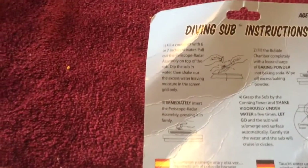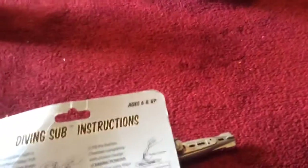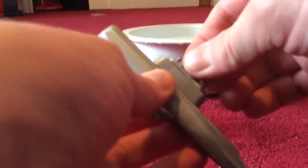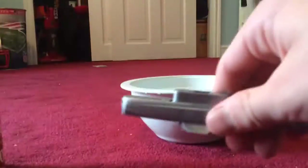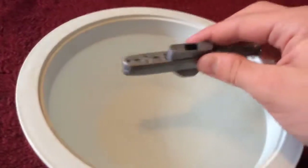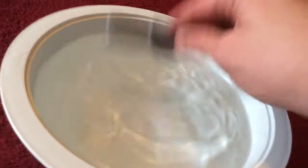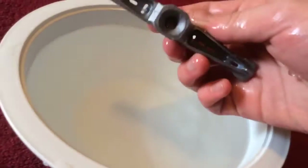First, step one is to dip the sub in water, then shake out excessive water, leaving moisture in the screen only. So first, in order to do that, we need to take this off and then dip it in water and shake out the excessive water. So we dip this in the water and now we need to shake out the water.